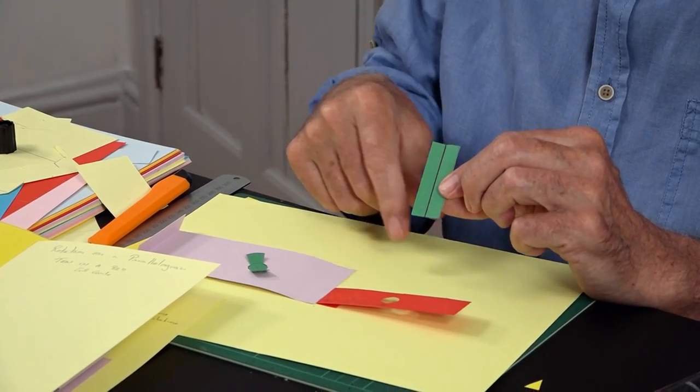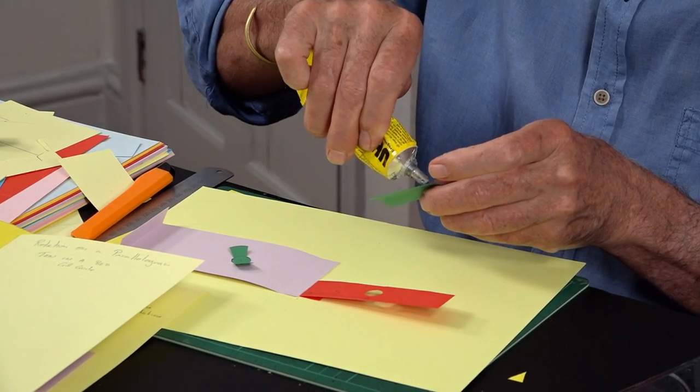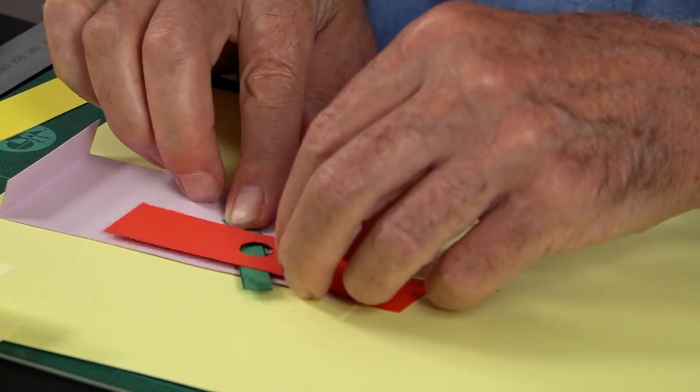I've got a bar to make it all move. I've scored it down the middle, folded it really well, and glued it shut to make it extra strong. This is going to glue onto the arms of the hub and go through there.